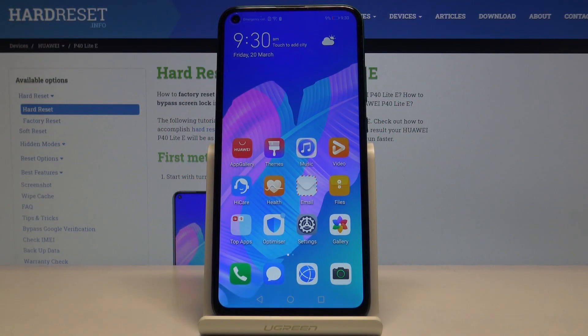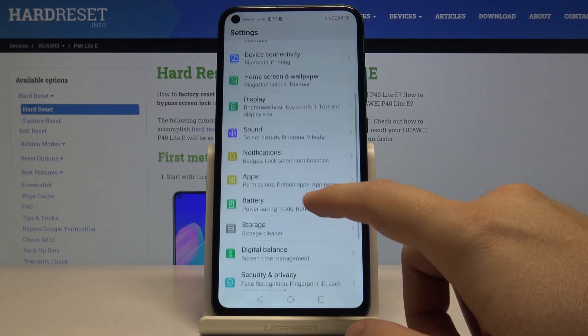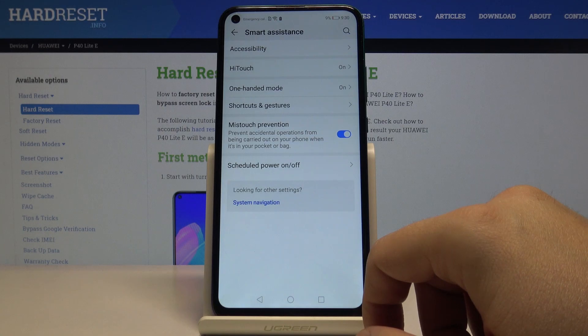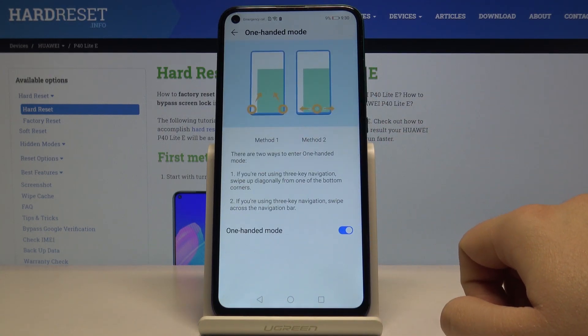Welcome. Let me show you how to turn on one hand mode on the Huawei P40 Lite. Open Settings, then move to Smart Assistance, and here we have the One Hand Mode option — enter it.